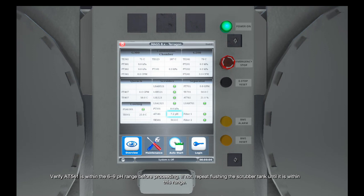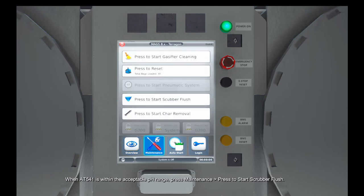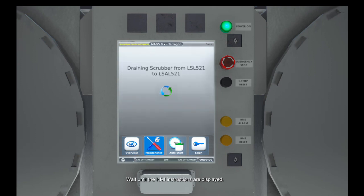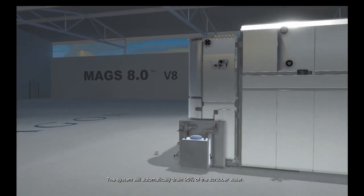If not, repeat flushing the scrubber tank until it is within this range. When AT541 is within the acceptable pH range, press Maintenance, press to start scrubber flush. Wait until the HMI instructions are displayed. The system will automatically drain 95% of the scrubber water.